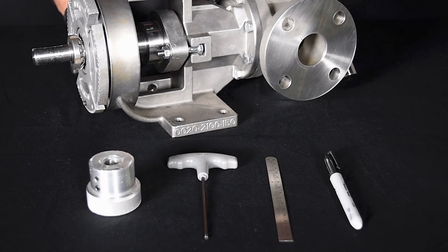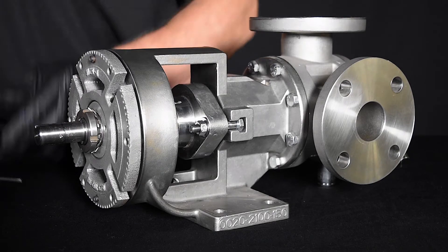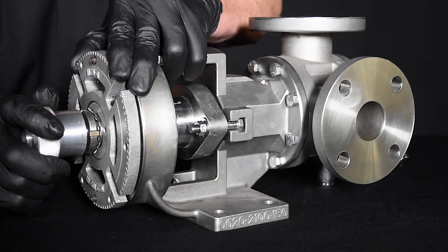Let's begin. Shown here will be the only tools you will be using for this process. Start by loosening the two bearing housing set screws in the face of the bearing housing flange enough so that they do not interfere with the bearing housing rotation during end clearance setting. By hand or with a small spanner wrench,